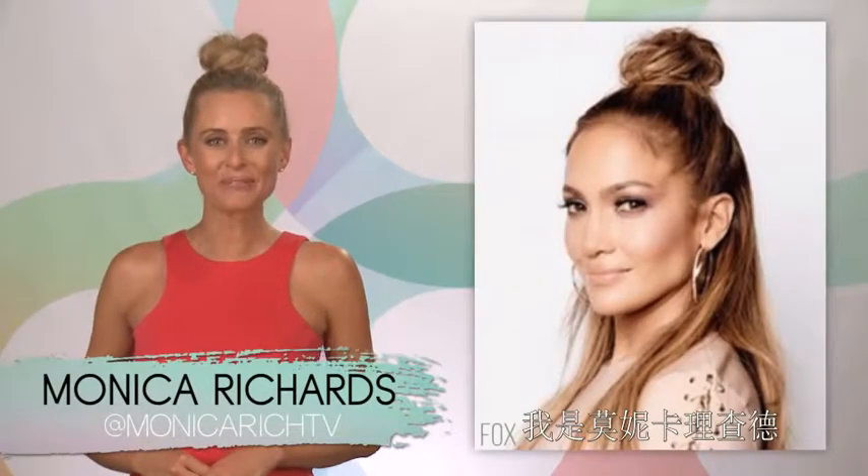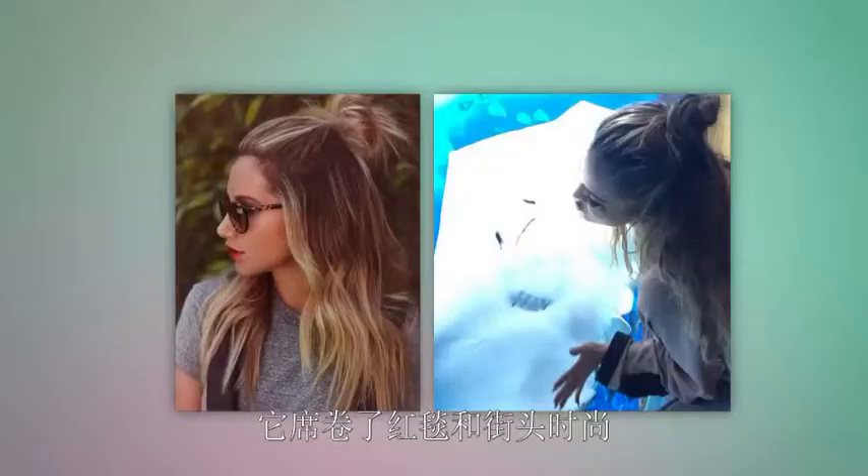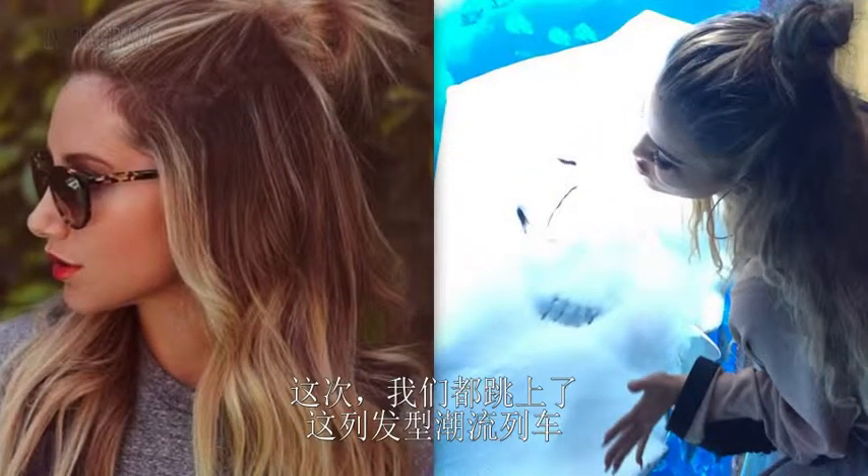Hey, I'm Monica Richards for Modemob. Move over top knots and braids, there's a new hairstyle on the horizon. And that's the hun, or the half bun. The hun has been sweeping the red carpet and the stylish streets alike, so we're thinking it's time we all jump on this trendy hair train.